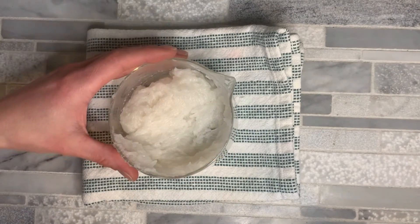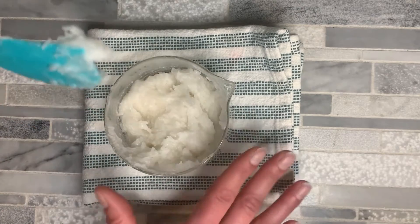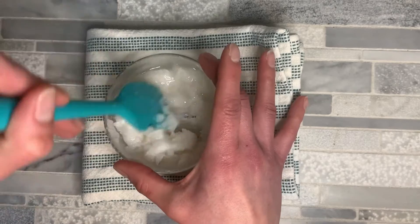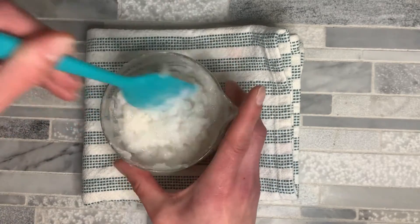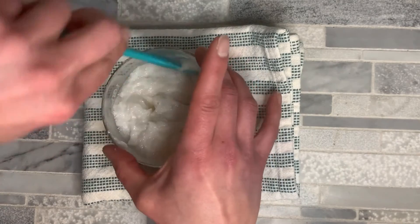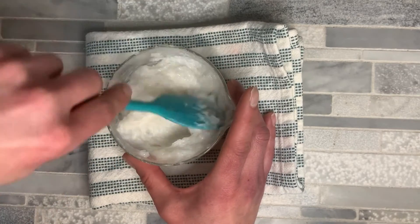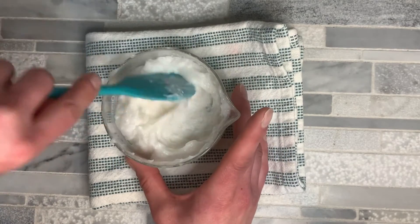I went ahead and pulled this off the double boiler. Sometimes there are a few little bits of surfactant that won't melt all the way, but that's completely fine. To this I'm going to add my d-limonene and mix that in really well. When you pull this off the double boiler, you want to wipe the sides really well with a washcloth or paper towel to make sure you get all of the water off the edges — we don't want to introduce any water into this product.